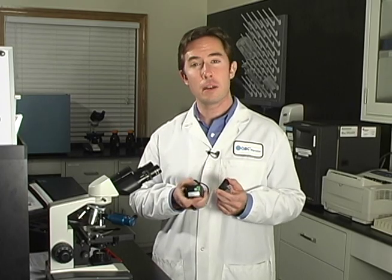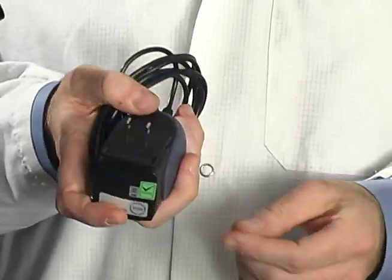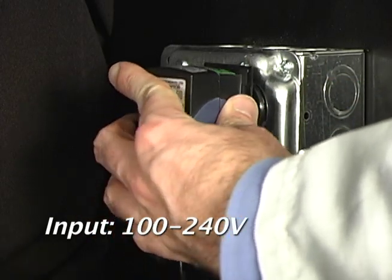To connect the power pack, first attach the correct adapter plug. Then, plug one end directly into the LED light source and the other end into an approved electrical outlet.